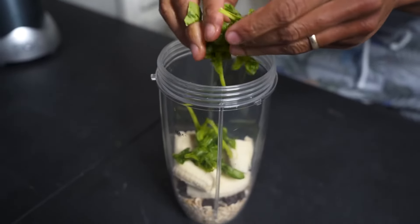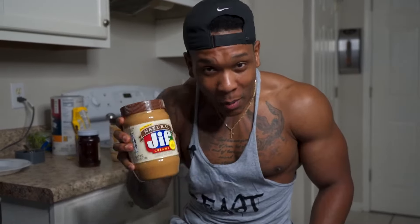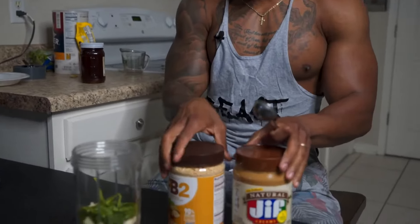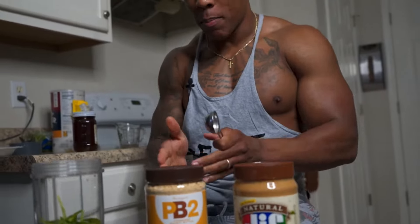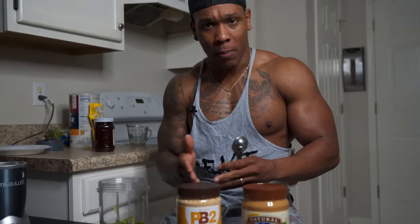If you notice, I'm putting in all the dry things first — that is what I like to do before I start adding all the things that are actually going to be moist. Next up for me is going to be some peanut butter. There's going to be another option you could utilize if you'd like, and that's peanut butter powder. There are a lot of differences between the two, and it's going to depend on what you're trying to achieve. The purpose of this is actually going to be a high calorie shake, so the peanut butter actually has more calories and a little bit more fat than the powdered peanut butter.